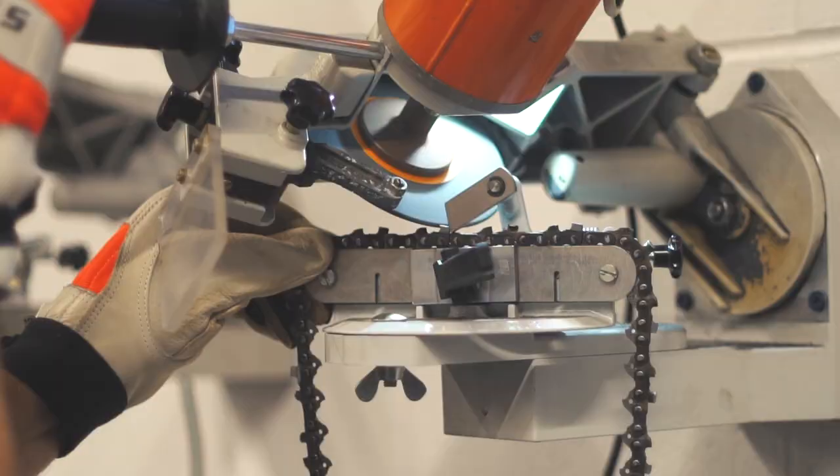An alternative, if you don't want to sharpen that often, is to invest in a carbide tip chain, which will stay sharp about 10 times longer. But it does require a diamond sharpening wheel, so figure out what is most important to you.